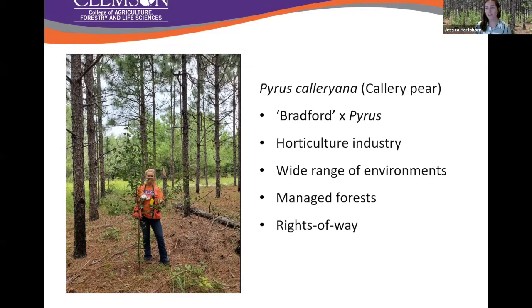Pyrus calleryana is the species, and what you're most familiar with is the cultivar Bradford. There are several other cultivars — Chanticleer and others — that are pretty regularly planted, but Bradford was planted very widespread across the United States from the sixties all the way into the nineties. In older neighborhoods you'll find quite a bit of Bradford pear planted, just like now you see red maples as the standard landscape tree in new subdivisions.